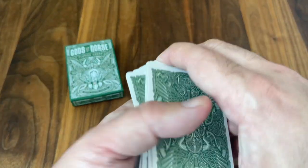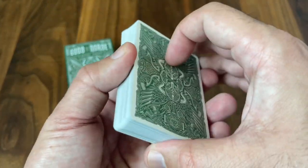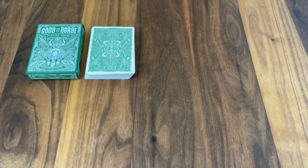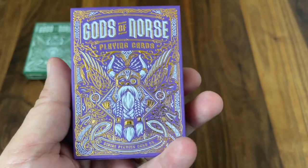And that is the fantastic deck and the beautiful set of courts. But that is only one version of the deck — we want to take a quick look at the other two versions so you guys can see a little bit of those as well.